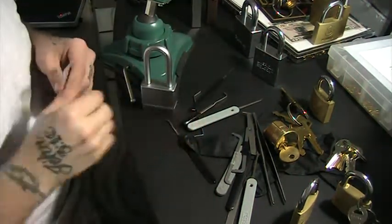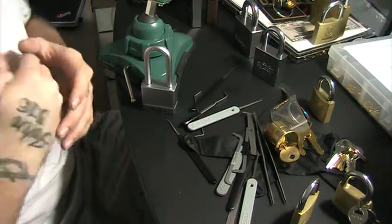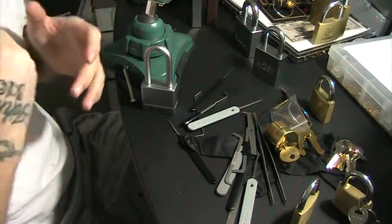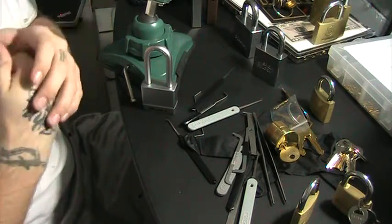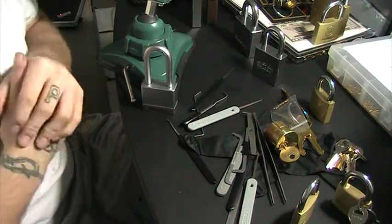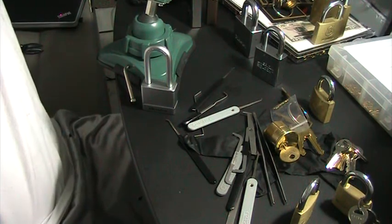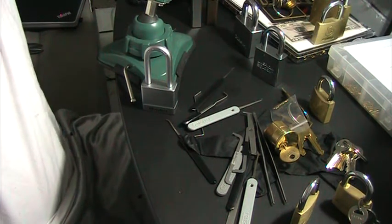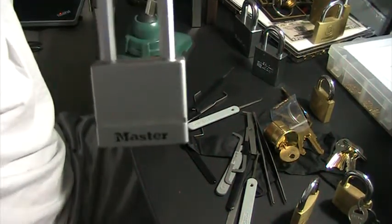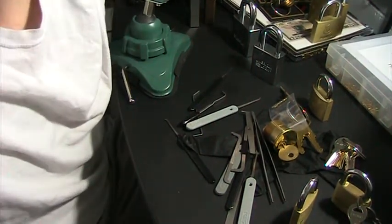Anyway, thanks for watching. The giveaway starts at 8 AM this morning for the next 48 hours — just comment 'master m530.' Leave a like, leave suggestions, subscribe — more subscribers means more giveaways. I'm tired, I'm stopping. Good luck, guys — one of you will have this lock soon. I'll have it mailed out in two days. See you guys.